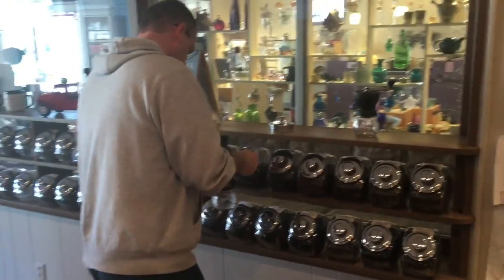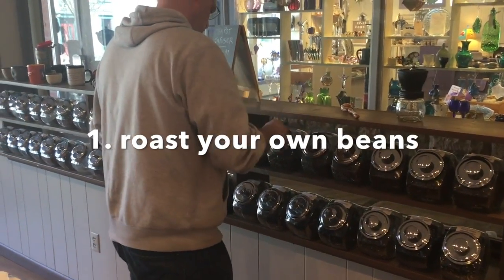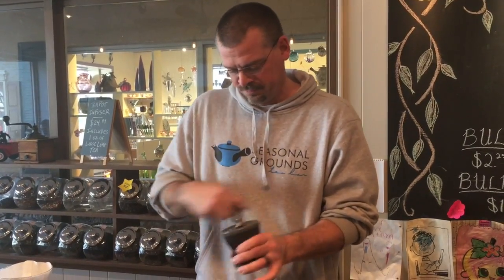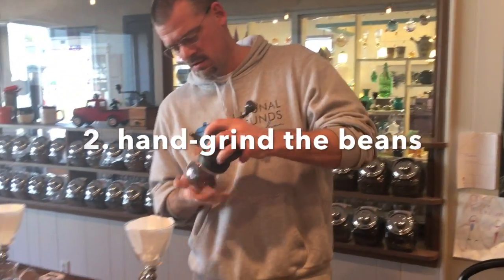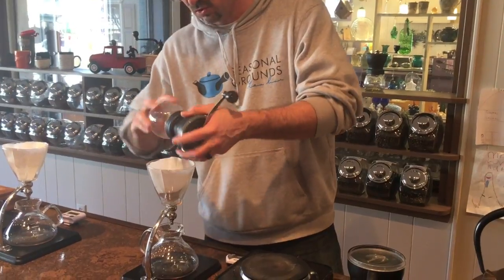It's called a traditional pour-over. A lot of coffee shops out there do it. I'll just grind coffee from the order. I do it this way because I really don't feel a lot of the electric ones grind correctly — it's too fast or inconsistent on the grind, so I just choose to do it by hand.